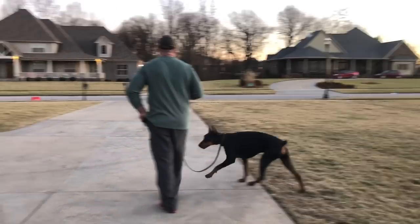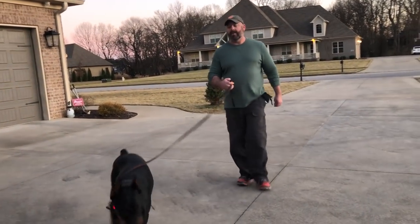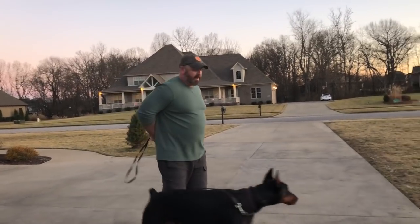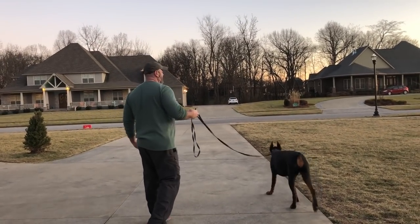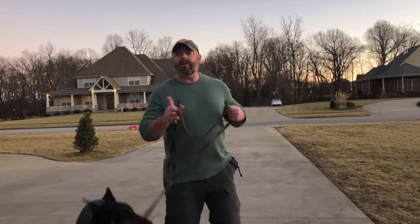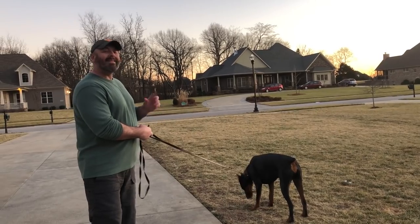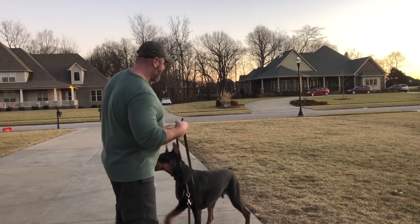Come. Yes, good boy. Very nice. So again — no command, just a tap. Four different ways: holding the stimulation and the continuous button before the command; tapping it without a command, nothing, rewarding; the turnabouts and the momentum. So let's do it again.